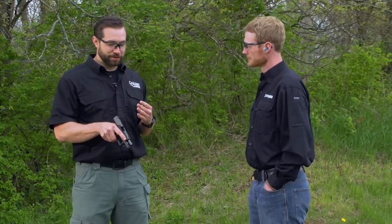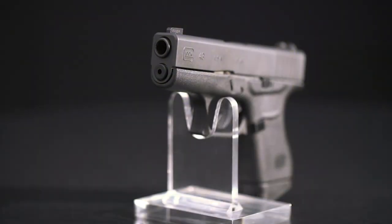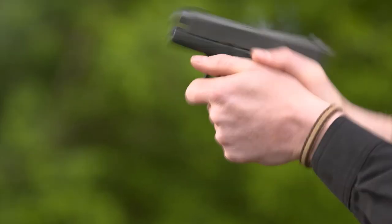One of my favorite characteristics about this gun is the front sight — the Ameriglo sight. The front sight is great, as is the rear. My favorite feature is the reduced width. This is the Glock I've been waiting for — it's wonderful.